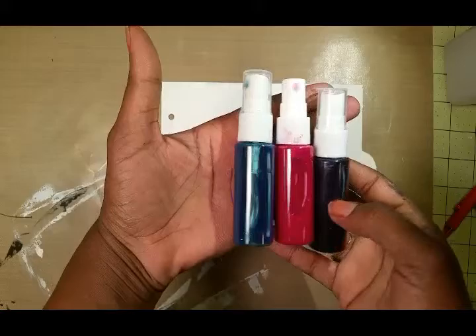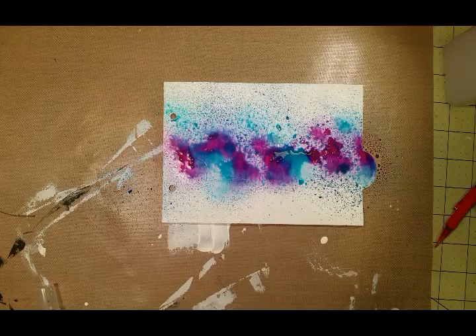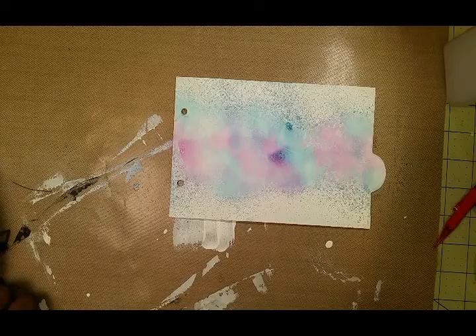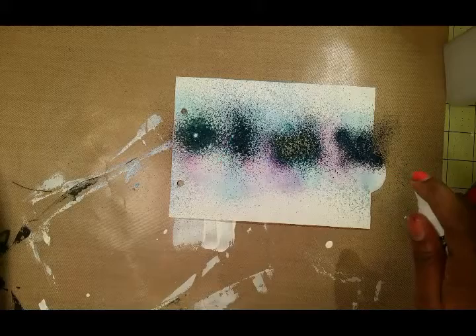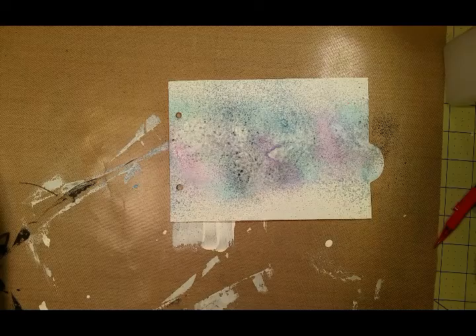I'm going to start off with a white gesso side and a black gesso side and three homemade sprays — navy, teal, and magenta — made from Dr. Martin's ink with water in a spray bottle. I'm going to continue to blot up the color and build it up as I go. I'm also going to put some shimmer in the background with the Heidi Swapp Color Shine in navy, and I'll blot this up because I really don't want it to be too dark.